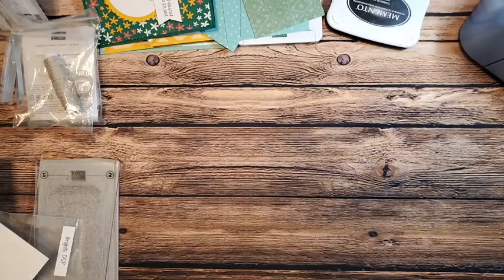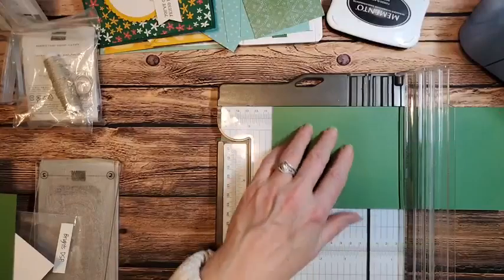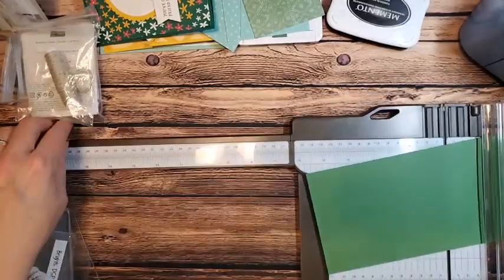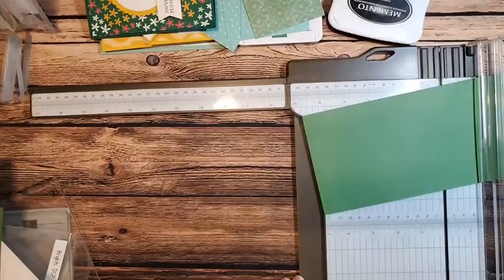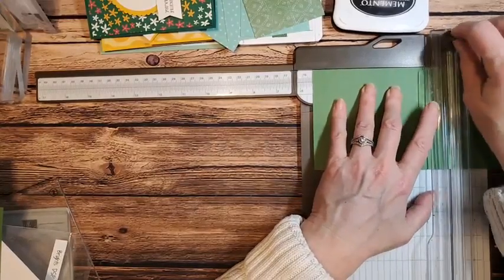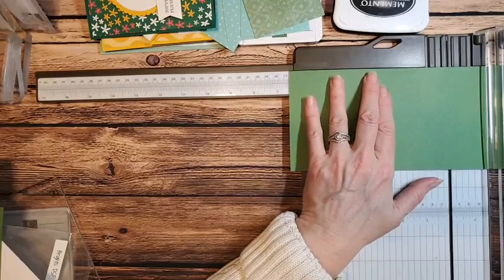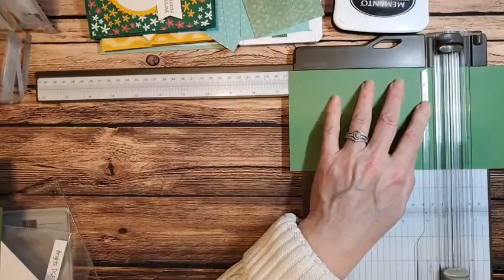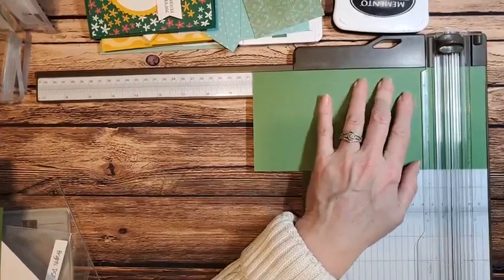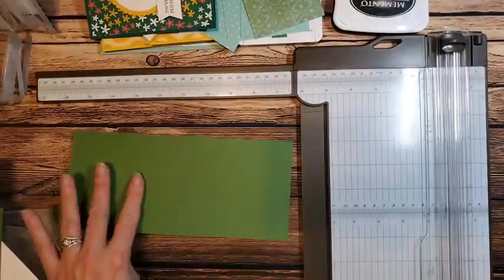Right now I need to leave this out — we're going to do our scoring. I'm going to take my nine and a half inch piece and score it. I need to put my score arm out. My first score is at five and a half, then six and a half, then eight inches, then nine inches.